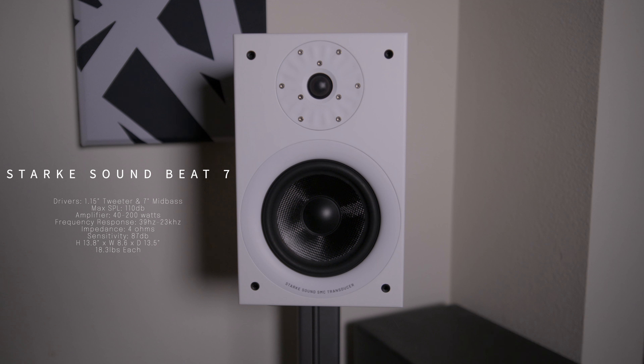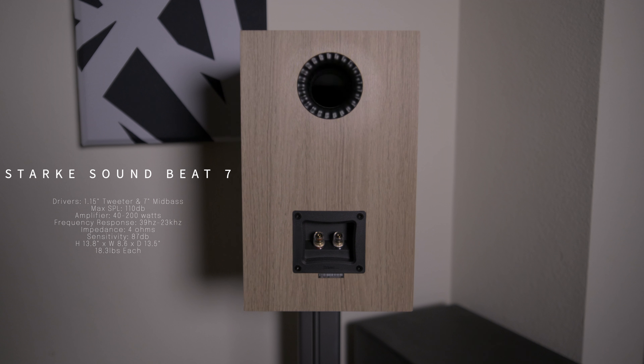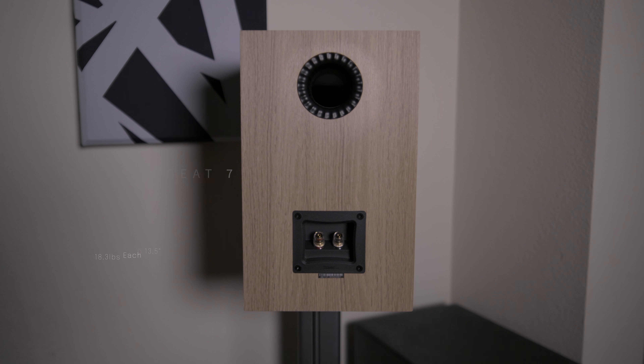As far as specs, it has a 1.15 inch tweeter and a 7 inch mid-bass driver, and the max SPL is 110 decibels, which is pretty high. For recommended amplifier power you have 40 to 200 watts, and the frequency response is 39 hertz to 20 kilohertz. These are 4 ohm speakers with a sensitivity of 87 decibels, so make sure you have a powerful amplifier or receiver to power these.